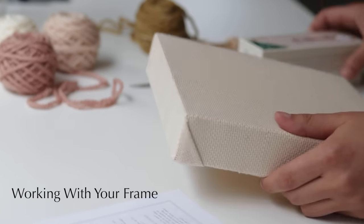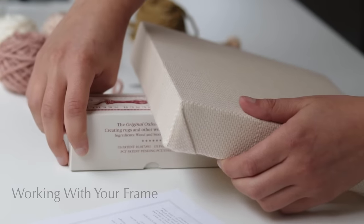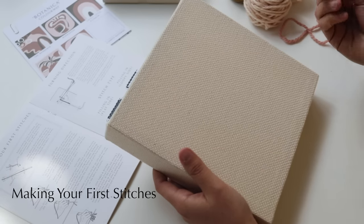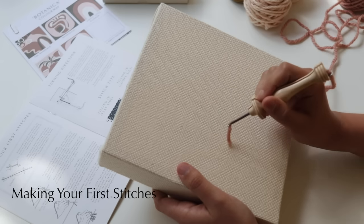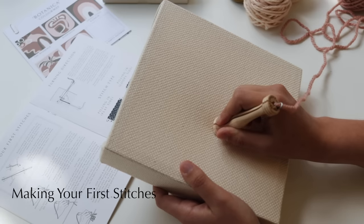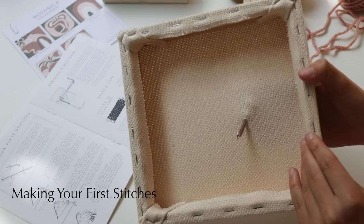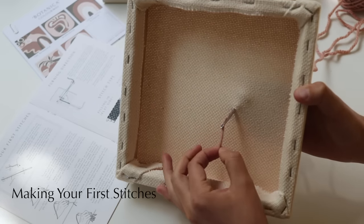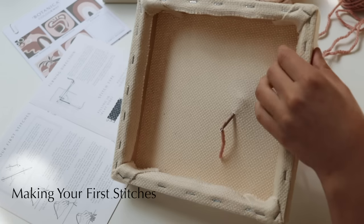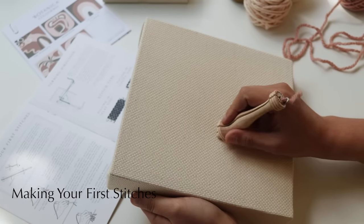A nice little trick to make punching easier is to use a little box to prop up your frame so your needle doesn't hit the table. You can simply use your Amy Oxford punch needle box — it is the perfect size. Now you're ready to get punching. We're going to start with some practice stitches on the frame — don't worry about these, we'll pull them right out. Push your needle into the fabric and flip your frame over to pull the loose thread of wool out the other side to keep your working side nice and neat.